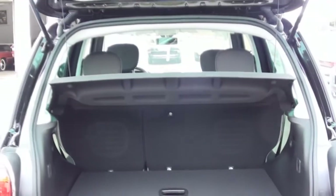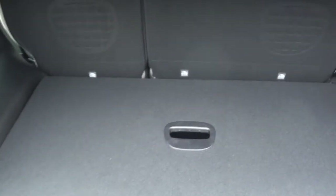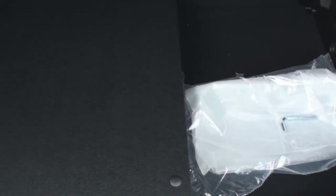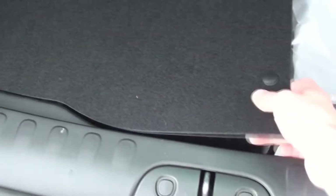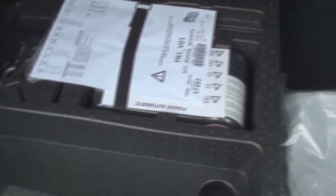The 500L's cargo area can carry up to 23.5 cubic feet of cargo, with more expected with the seats folded or flipped up. The sides of the cargo area also include additional storage pockets. The top load floor is easily removable for taller items. Under the left side of the lower floor sits a tire maintenance kit, since today's 500L does not carry the optional spare tire.